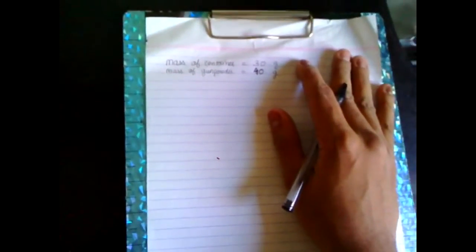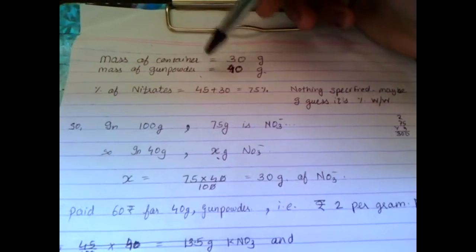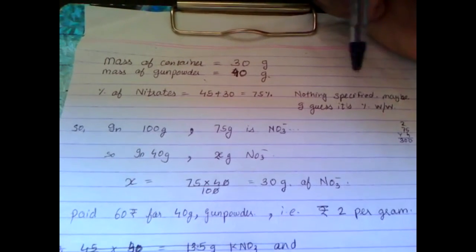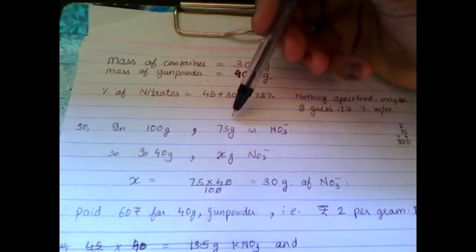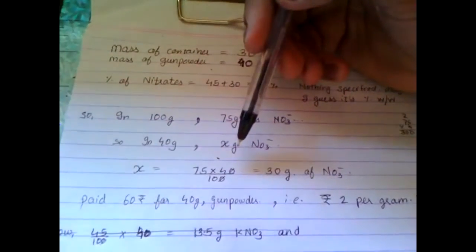Now let's do the further calculation. We got 40 grams of gunpowder, and of that 75% is nitrate. There is nothing specified on the box so I took the percentage as weight by weight. So in 100 grams we get 75% of nitrates, that is 75 grams, and then in 40 grams we get X.